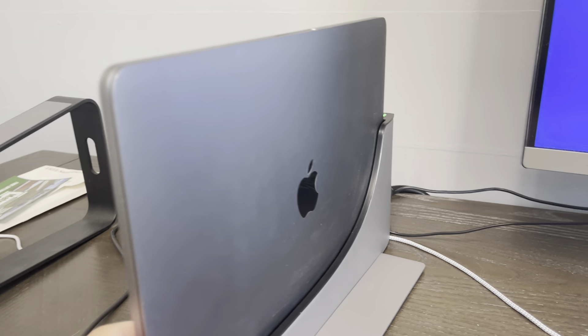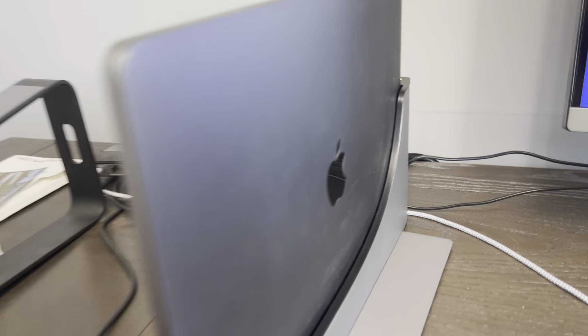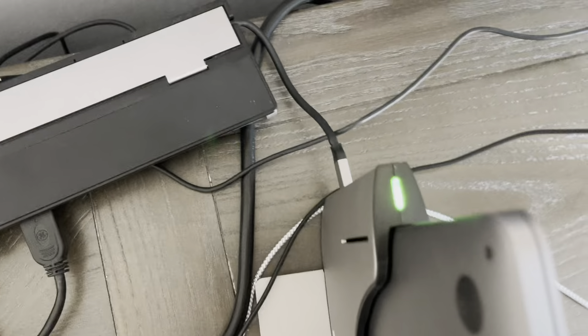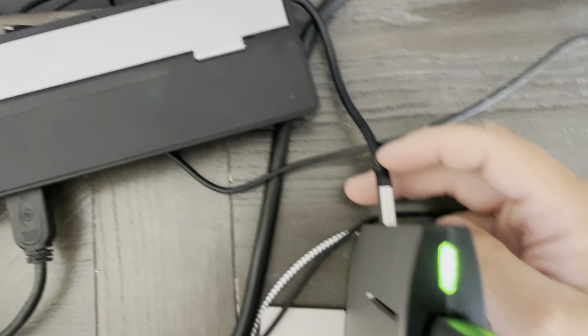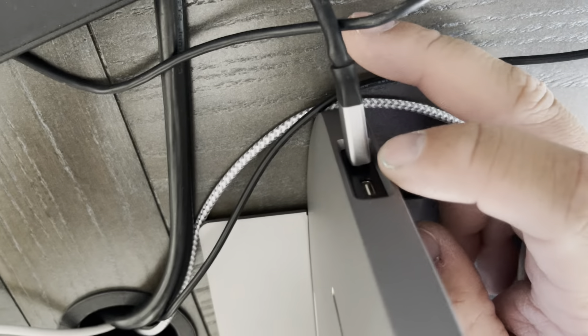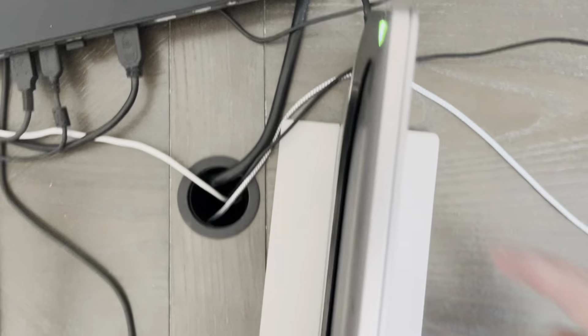So you can see it's going to just slide in. It has a light back here, so this is letting you know that it is plugged in. I have a docking station, so I am able to just plug it in right there. It has those USB-C ports right there that you can plug it in.